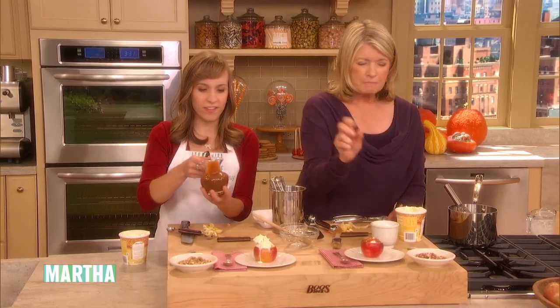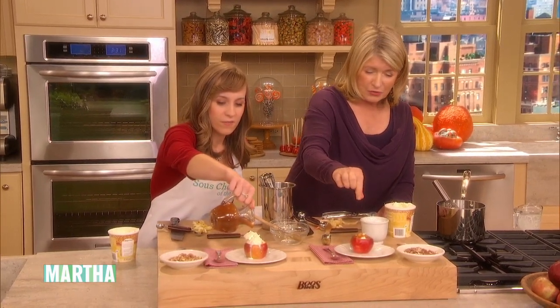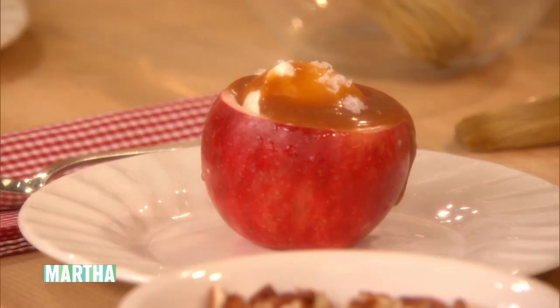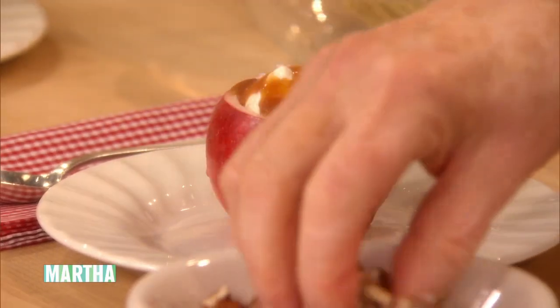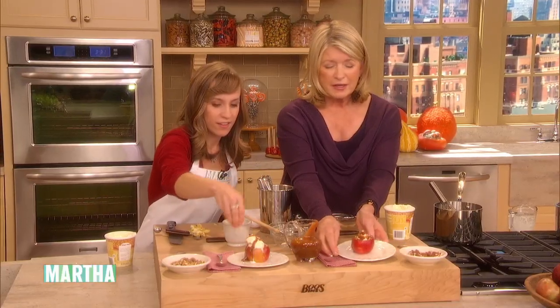You can put a tiny bit of sea salt right on top if you like. I love salty caramel. So do I. And if you want pecans, you can put pecans on top. If you want walnuts, you can do walnuts. And this is your apple sundae.